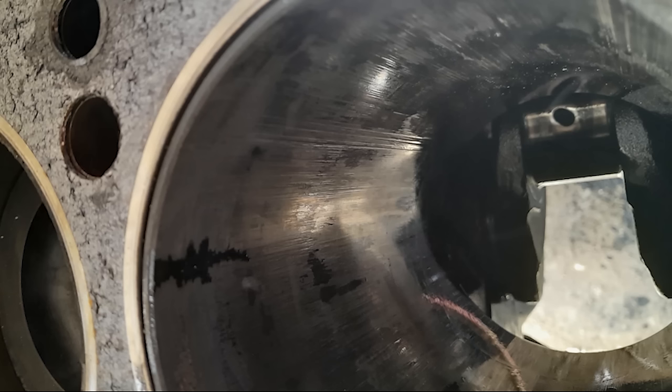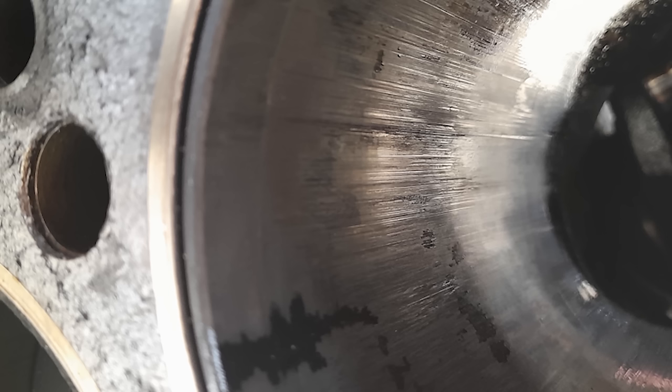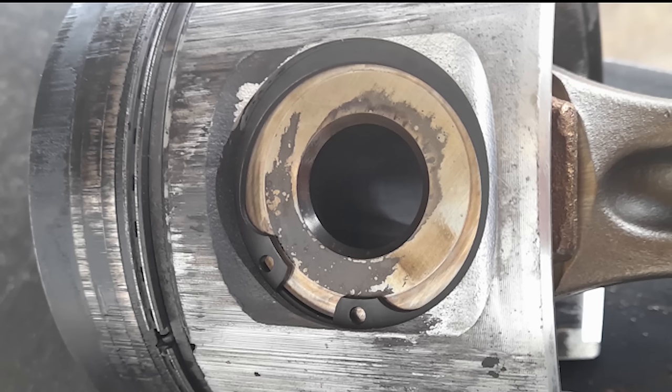How about a little destruction of the week? We didn't really have any destruction in the shop this week, but Jerry sent some pictures. What we're looking at is a C9 that had a big overheat, which really scored the liners. It pretty much destroyed the piston, and all of the rings were stuck inside the piston ring grooves. Pretty bad damage. Thanks for sending the pictures and thanks for watching.